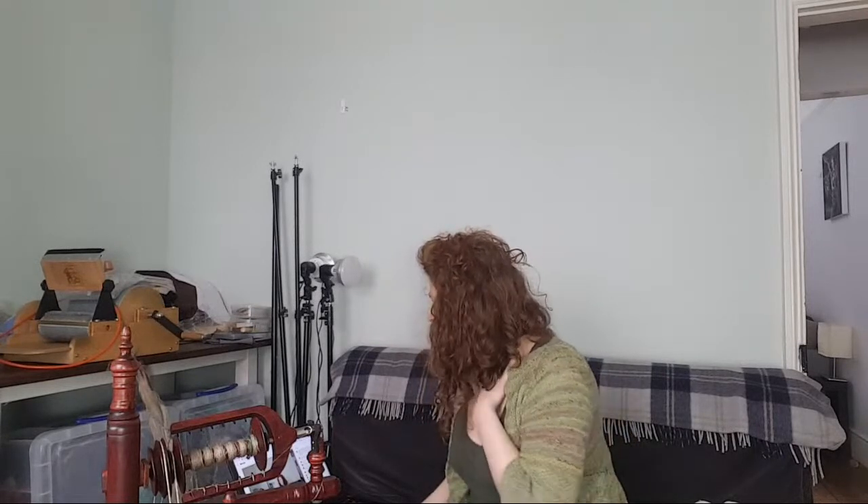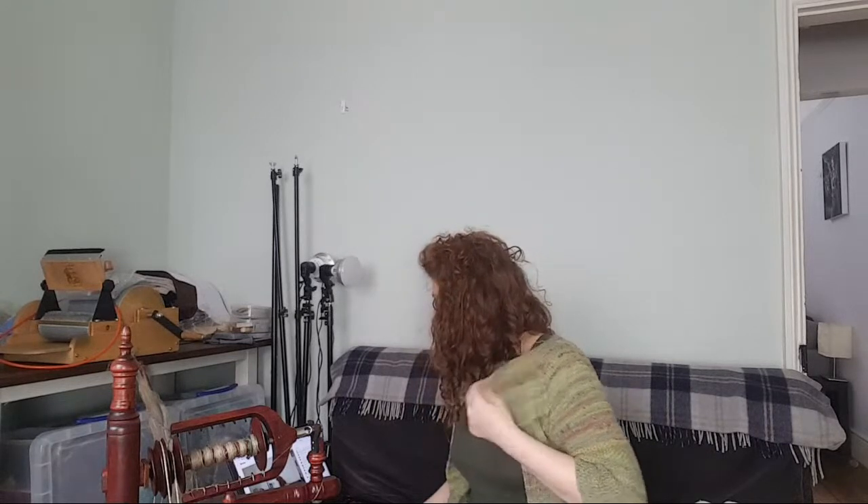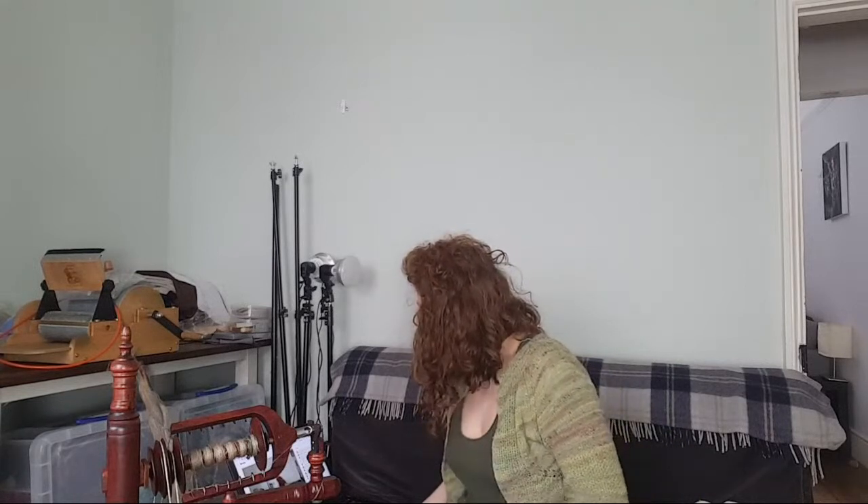Hello everyone! Just to name a few people already in the chat: we've got Sonia, Crystal, Jennifer — not me, another Jennifer, it's a very popular name — Chris, Evie from Jillian Eve, Maureen, and Cheryl. That's everyone who's said hi so far.